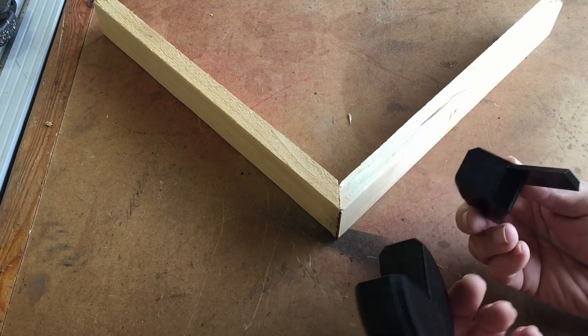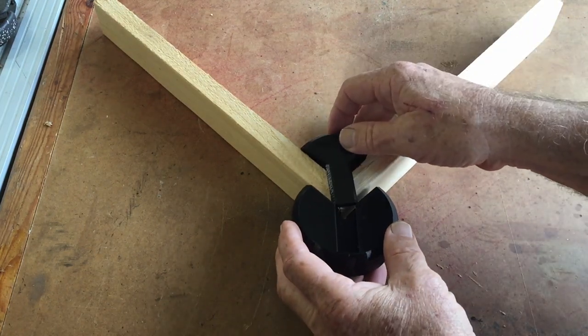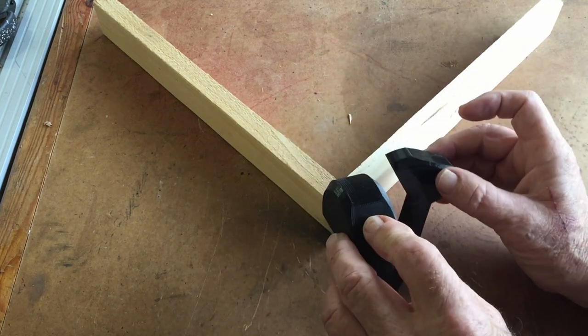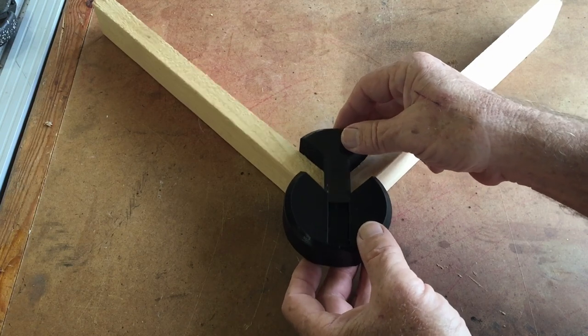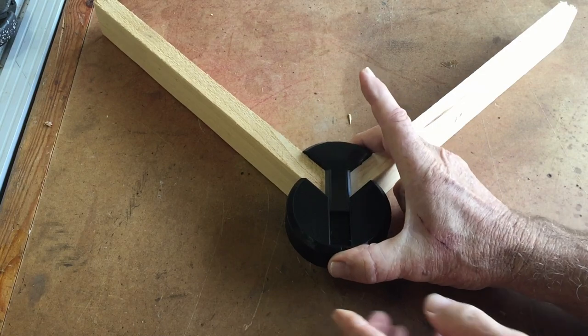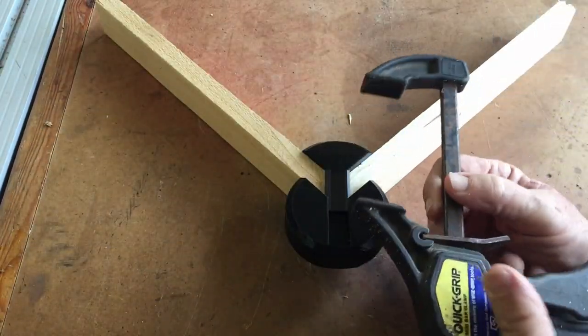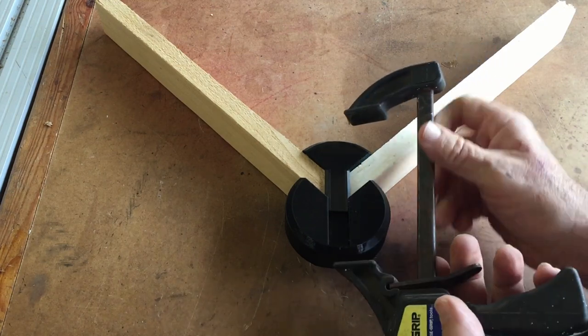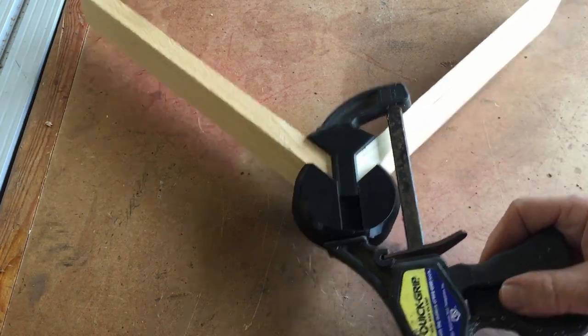And it's really just a very inexpensive, small item. As you can see, it slides together like this, but it has flat sides here and here. Then once you put it together to hold your 90, you can just do that, put your clamp across here and we'll just clamp it up and let's see what we got. And just clamp this up like this. And there you go.